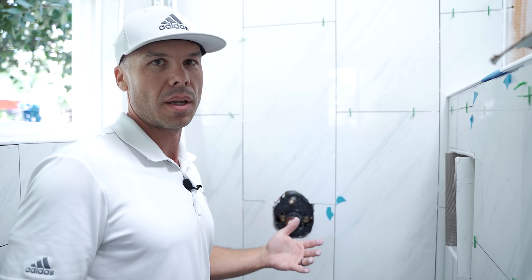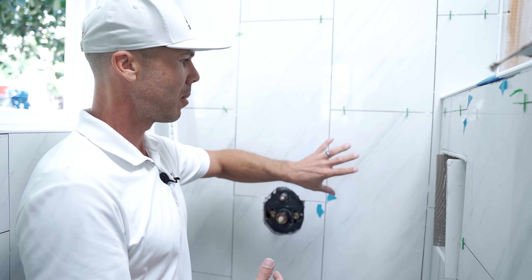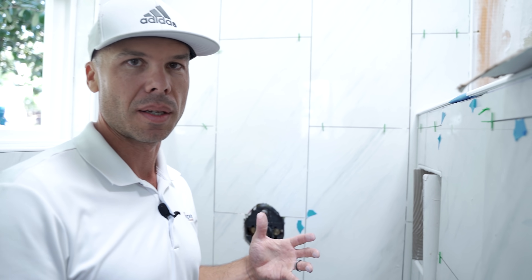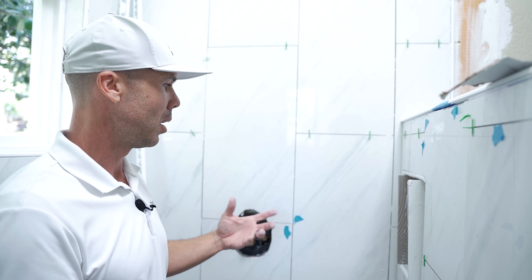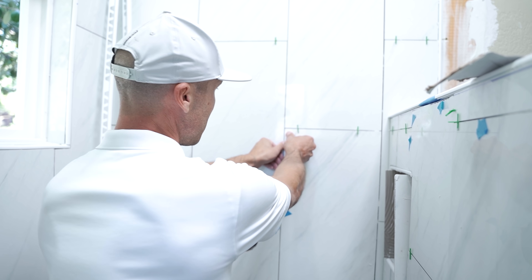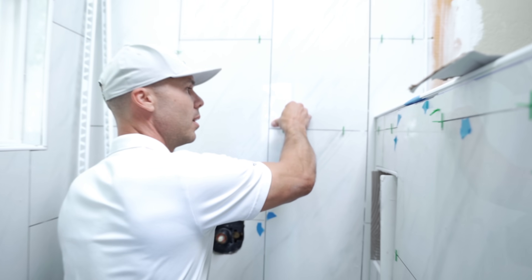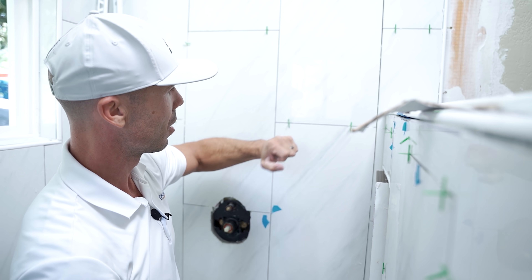In a shower you need to have 95% coverage for a wet area. That means you want a full amount of mortar between the tile and the wall board, otherwise you're creating pockets where water vapor gets in and has nowhere to go — it starts to mold, and that's when you get water damage too as it starts to seep out. I can actually push on these tiles and this whole wall sounds hollow.